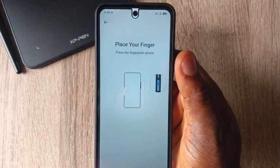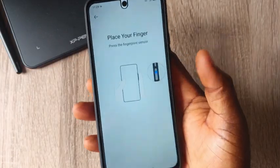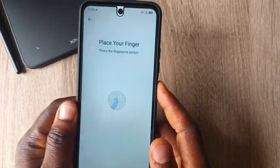Once I click on Add Fingerprints, I will now proceed. This is where the fingerprint sensor of the phone is — I will now start to add the new fingerprint.